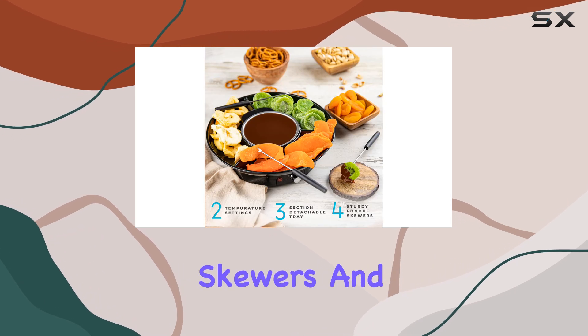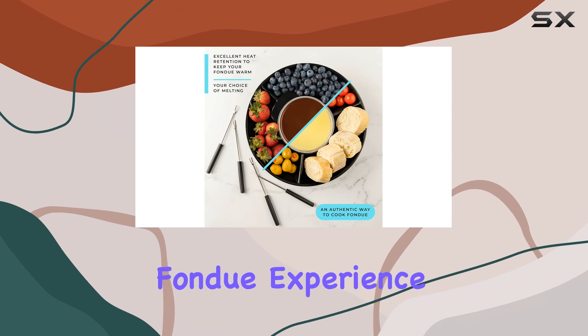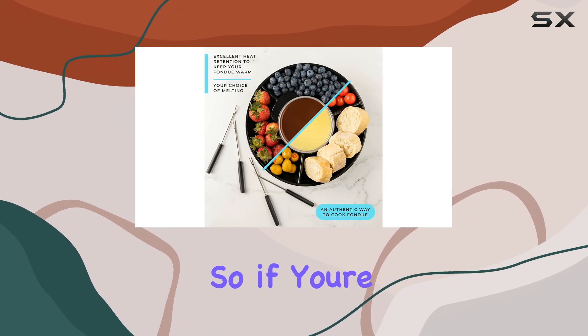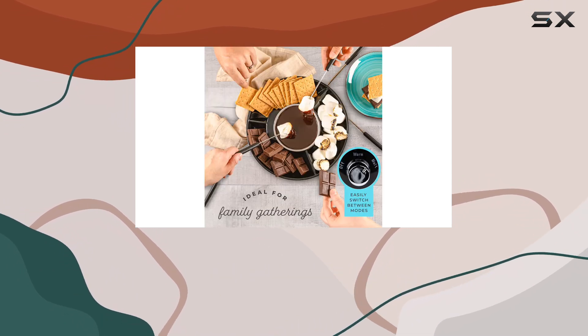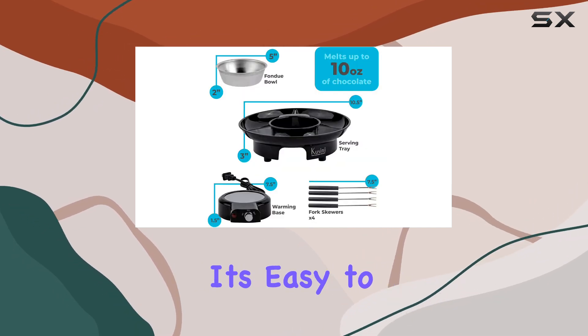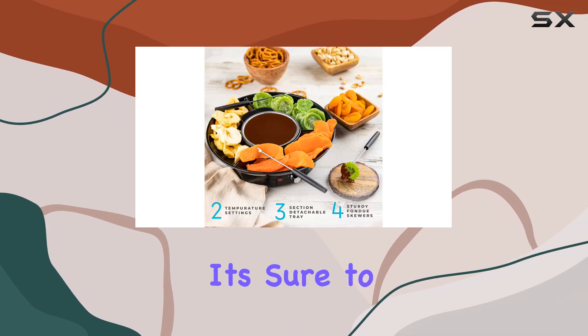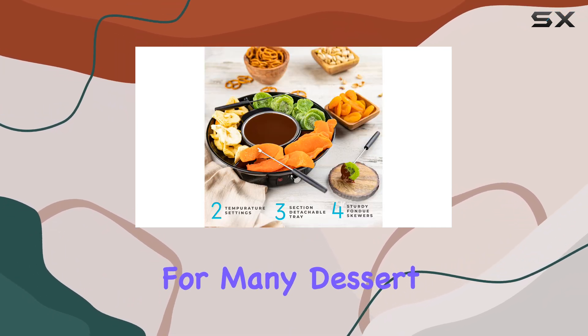And with the included skewers and tray, you have everything you need to create a memorable fondue experience. So if you're a fondue fan or looking to try something new, the Cassini Electric Fondue Pot Set is a fantastic choice. It's easy to use, looks great, and with its versatile nature, it's sure to become a go-to for many dessert occasions.